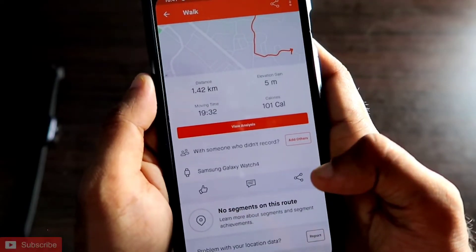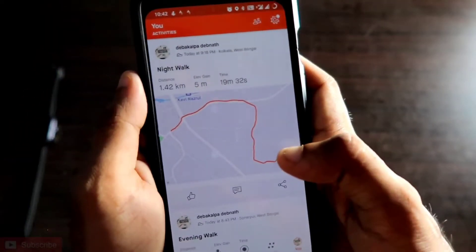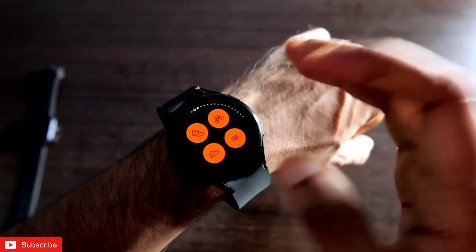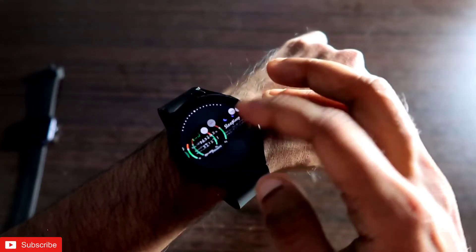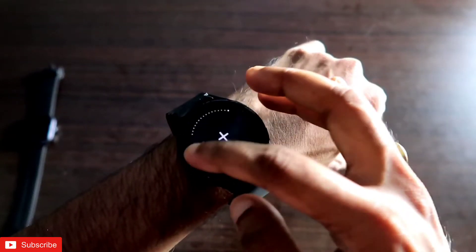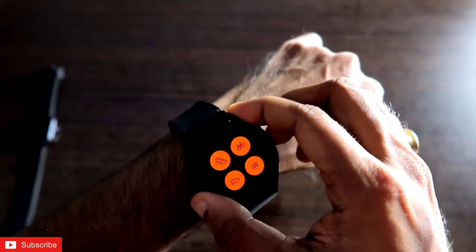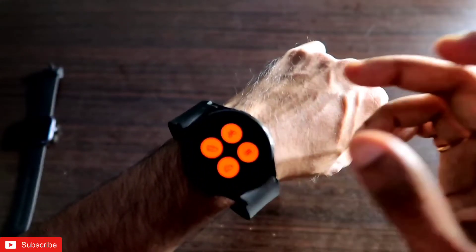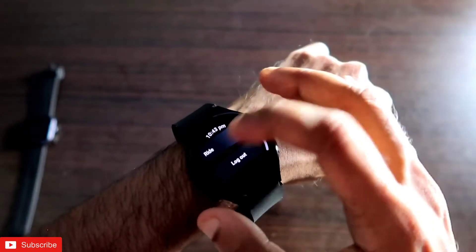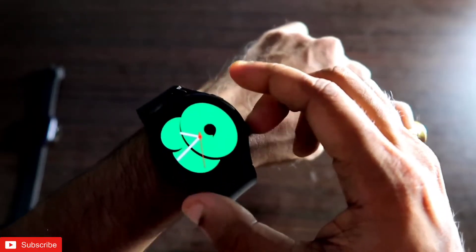The app also shows the source of the sync, displaying 'Samsung Galaxy Watch 4.' That's how you sync all data from your watch to the Strava app on your phone. The watch also supports a Strava tile — press and hold the watch face, scroll to the end, tap 'Add Tile,' and the Strava tile is added. Scroll right and the tile appears, letting you start workouts and view workout info directly from the watch.